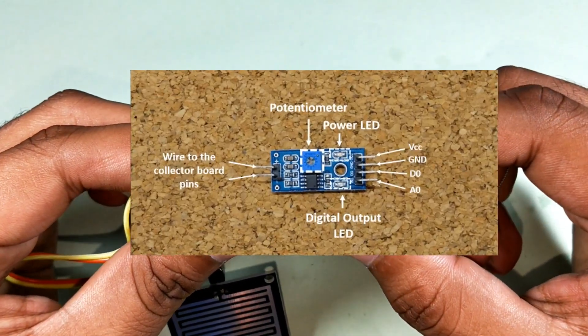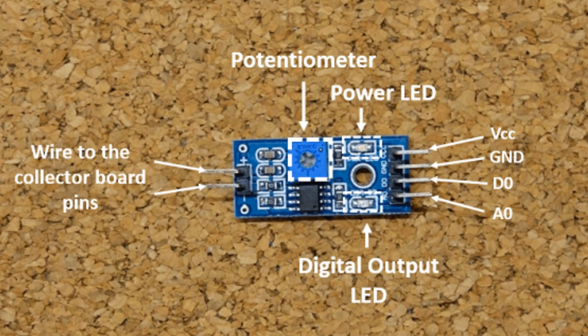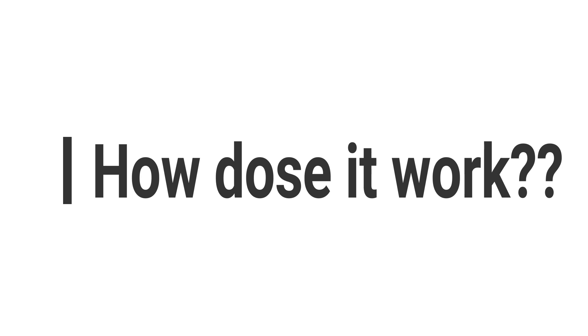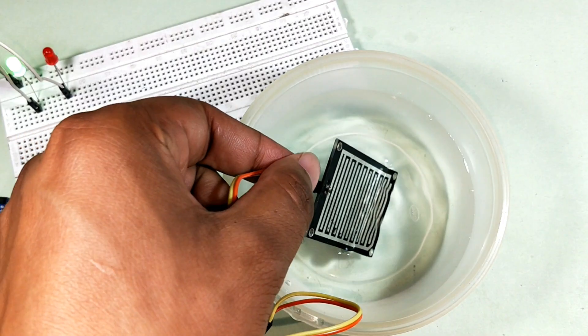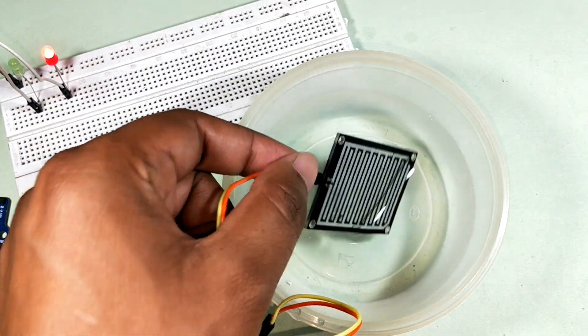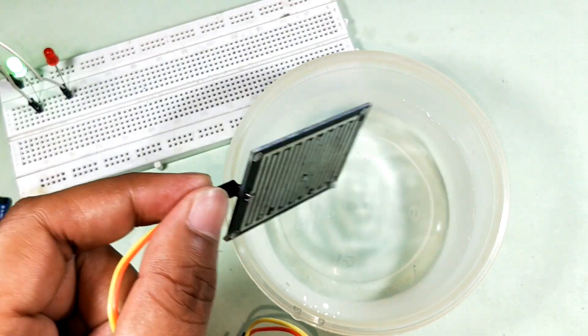It also has a power LED that lights up when the sensor is turned on, and a digital output LED. The resistance of the collector board varies according to the amount of water on its surface. When the board is wet, the resistance increases and the output voltage decreases. When the board is dry, the resistance is lower and the output voltage is higher.